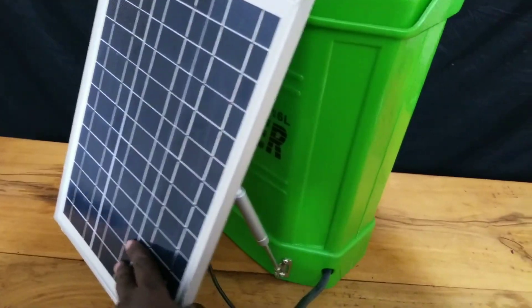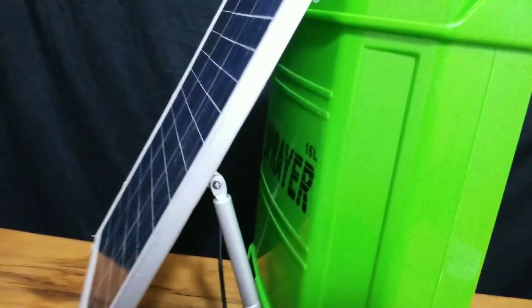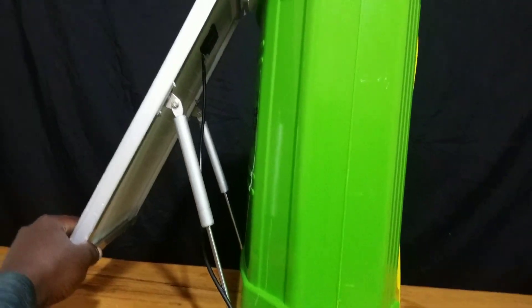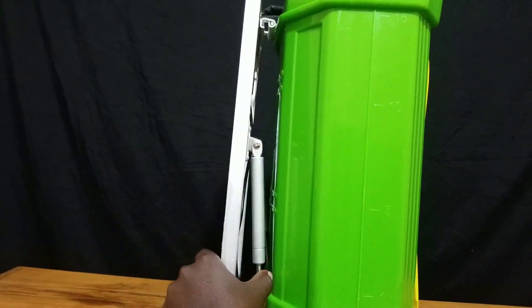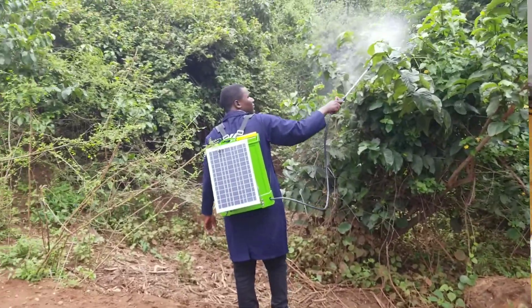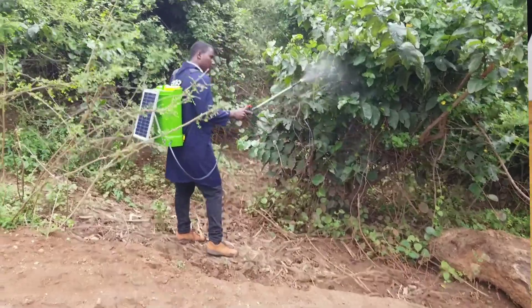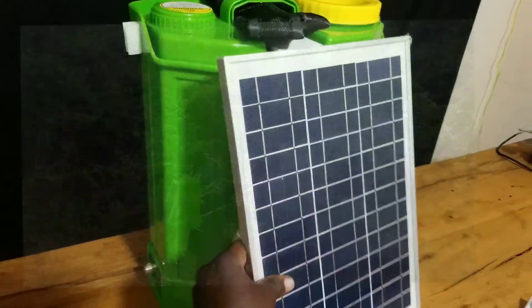It comes with a solar panel attached at the back side of it, and this is a very useful feature in those areas that don't have access to the power grid. They can still use the solar panel to charge the battery inside the sprayer pump. So this is a particularly important advantage — if you are in an area without access to electricity, you can still use it to charge the battery inside.